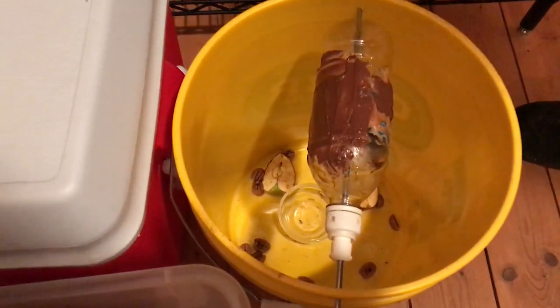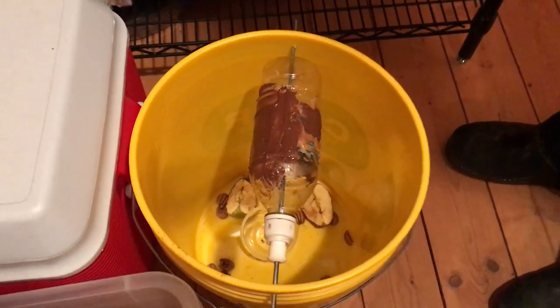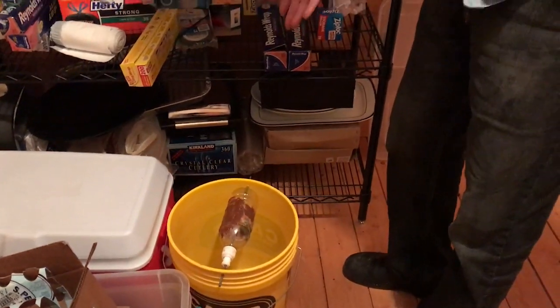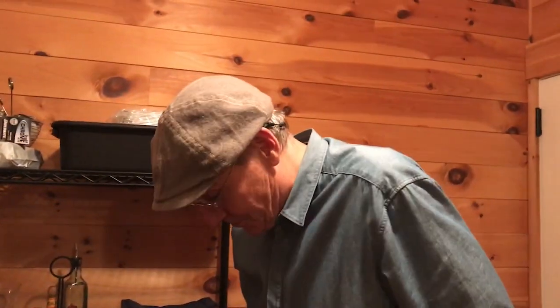Some people put water in the bucket to drown the mice, but I left a little food in there for him as well as some fruit — a couple of apple pieces — because that'll give him some moisture too.